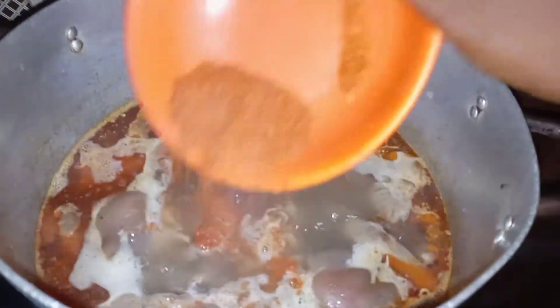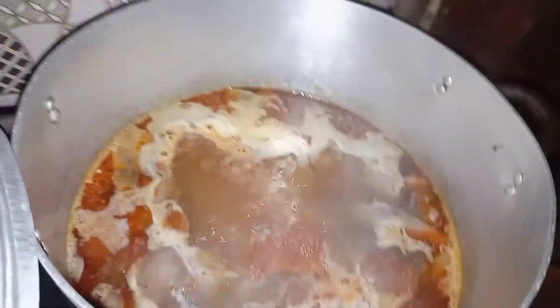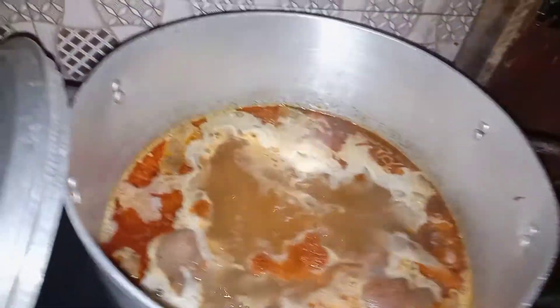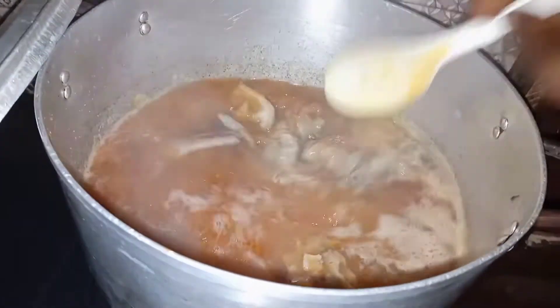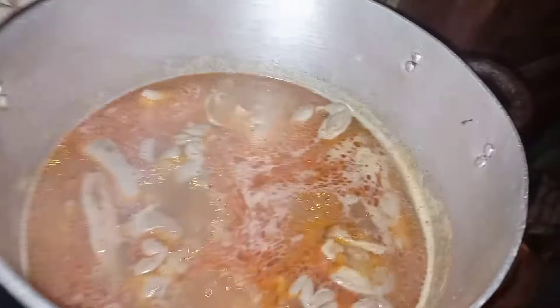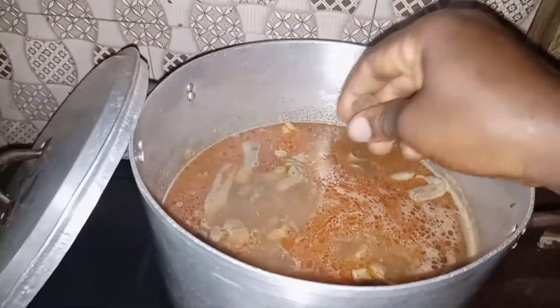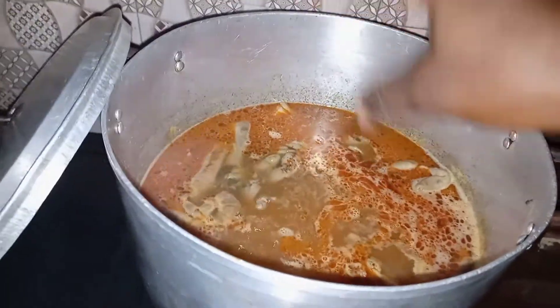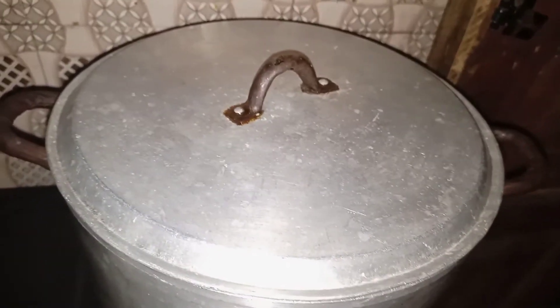Pepper soup is expected to be really spicy — it's supposed to be spicy. I'll give it a stir, then add my Maggi cube and a little salt. Cover and allow it to wait for some time, then I'll come back to show you what else I'll be adding.